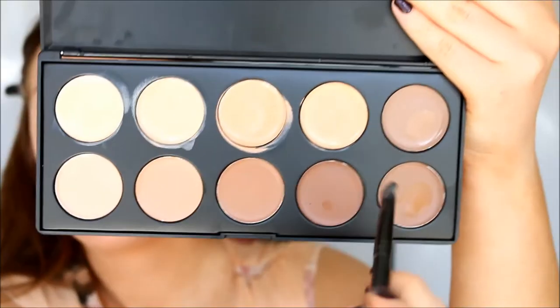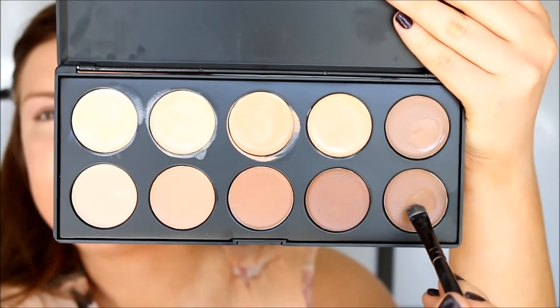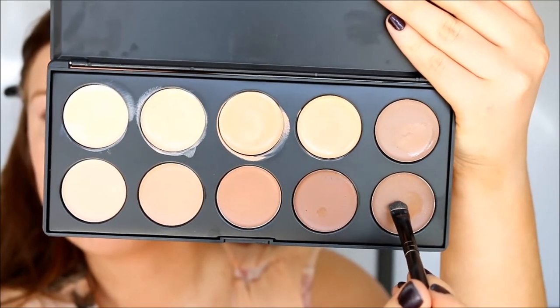I'm just going over with a little bit of the lightest color to make sure my face doesn't look too orange. I'm highlighting my forehead, down the nose, around the nose, and underneath the eyes. I think it's a good palette to have if you often get spray tans and your skin tone is often different, so you always have a concealer to match. They are pretty thin in consistency, but the coverage is okay. I'm also going to mix two colors to use as a cream contour.